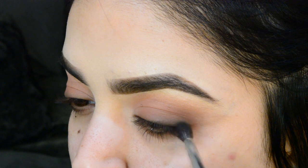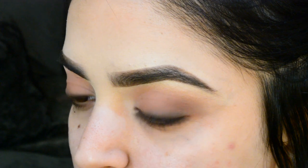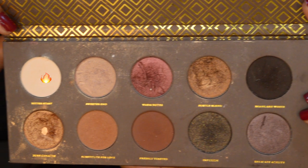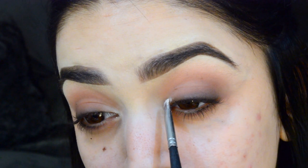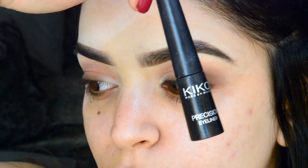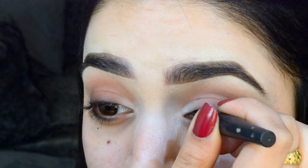I went in with the darkest brown shade in the Zoeva palette and smoked that just on the outer V of the eyes to create more depth and definition. Then I went in with a pale white flesh tone shade and applied that in the inner corners just to brighten up my eye look a little bit.